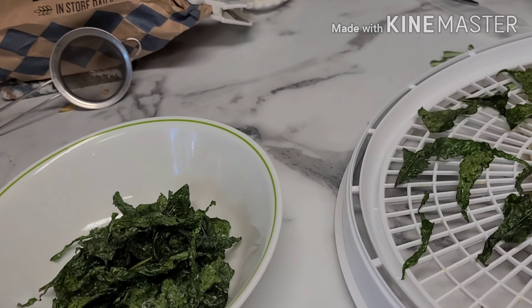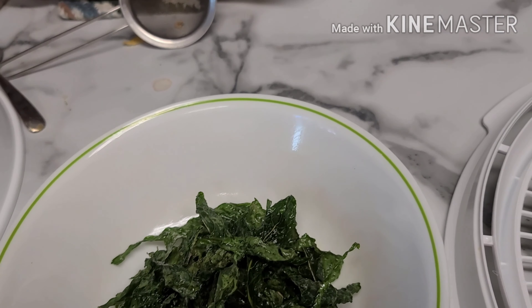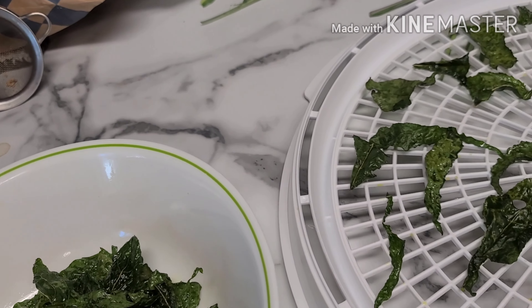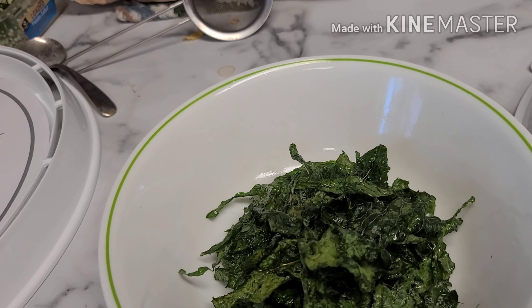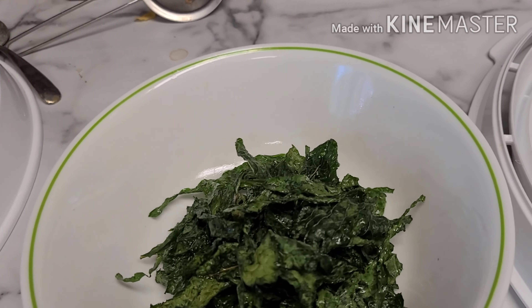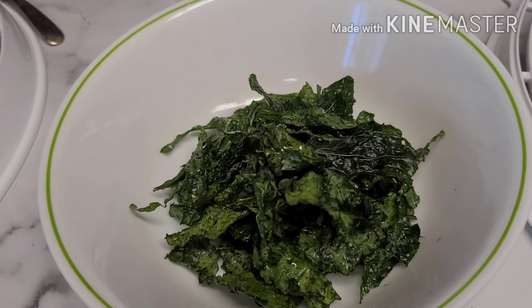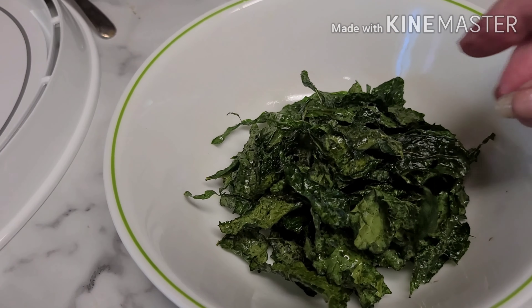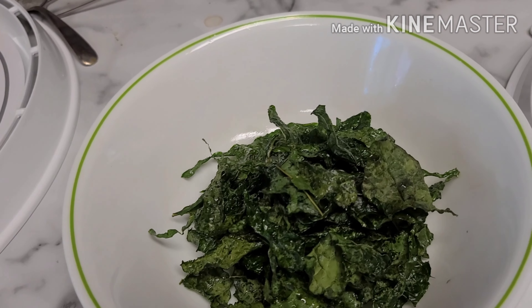I had kale that needed to be picked. I cut them up into little pieces, took all of the middles out, and then the recipe I was looking at called for nutritional yeast and garlic powder. I wanted it to just be simple, so I just used some olive oil and just a smidgen of salt because I wanted my kale chips to just taste like kale chips.